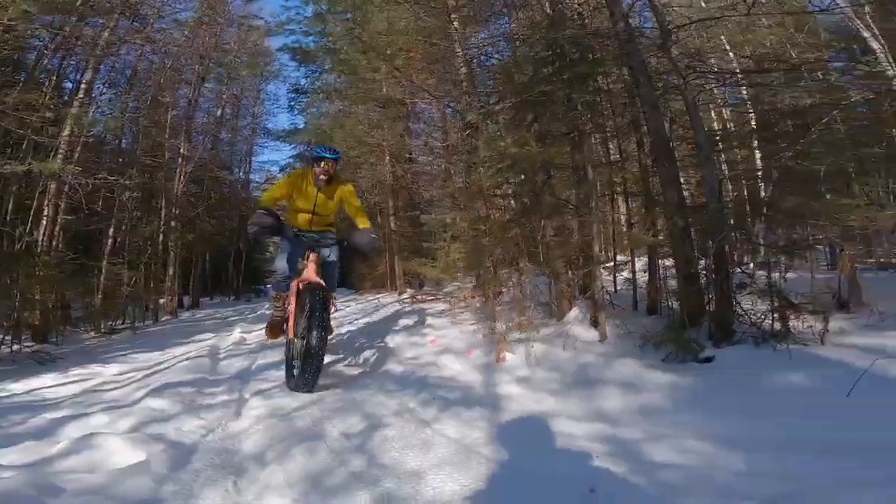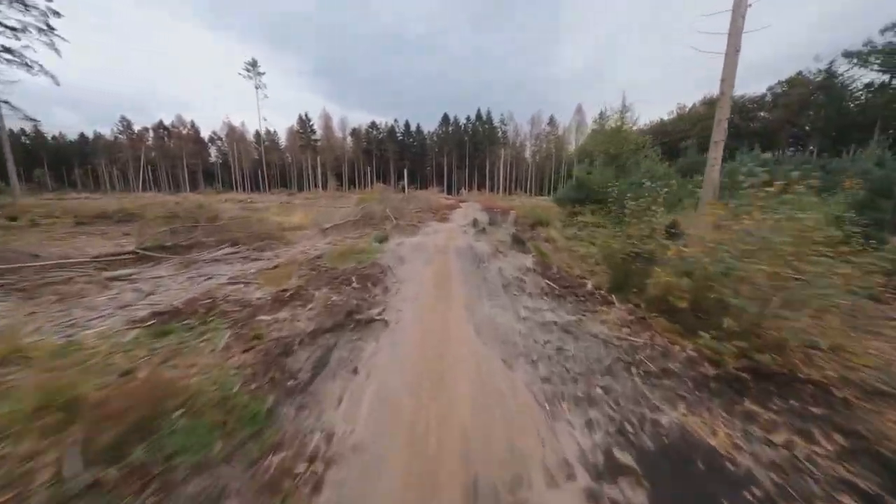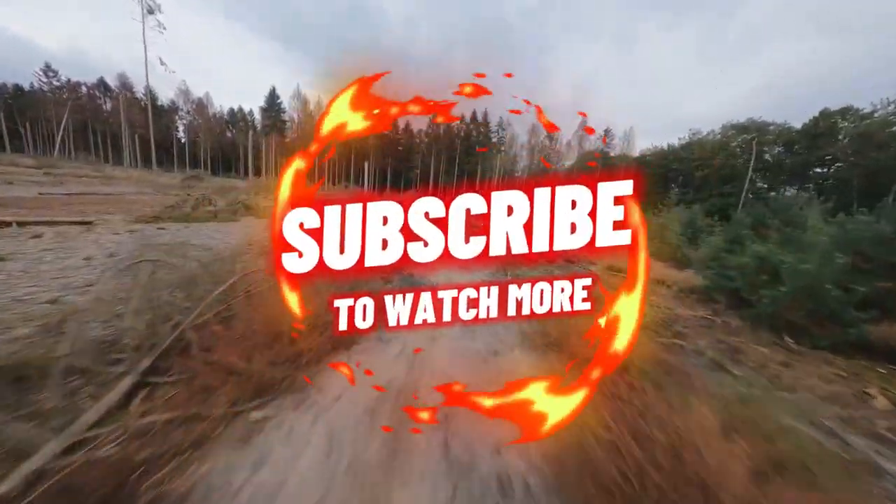The Farley 7 also carries a heftier price tag, so it's an investment. Lastly, while it's a beast on the trails and in the snow, it may not be the best fit for leisurely city rides. Its design and capabilities are truly maximized when it's out in the wild, conquering challenging terrains.